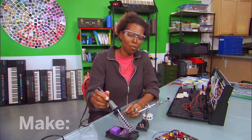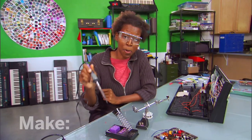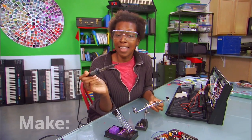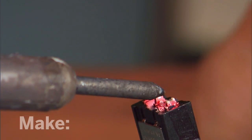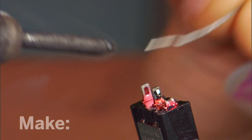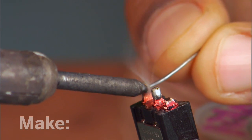Now, be very, very careful. The soldering iron is hot and can actually burn through anything, so you only want to pick it up by the handle. Now, bring the iron into the location and heat up the location point, and then bring in your solder. Notice how it bubbles and coats the surface.